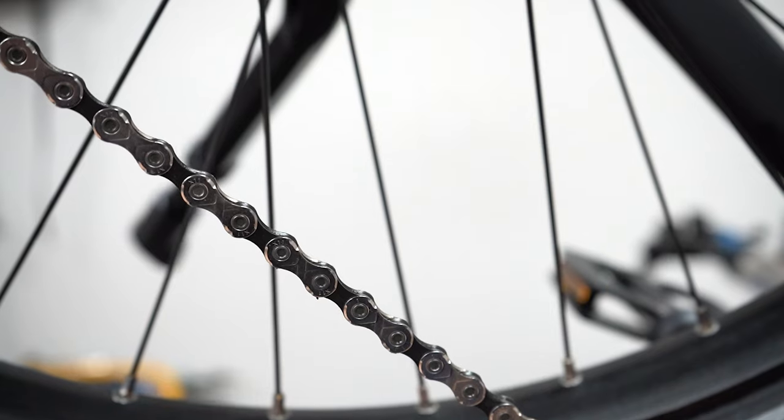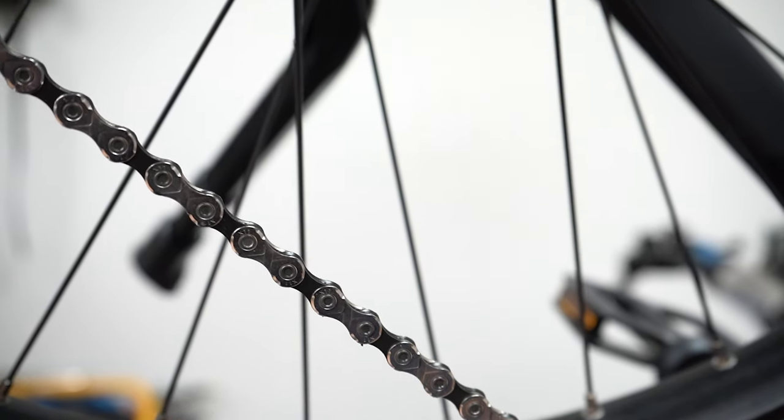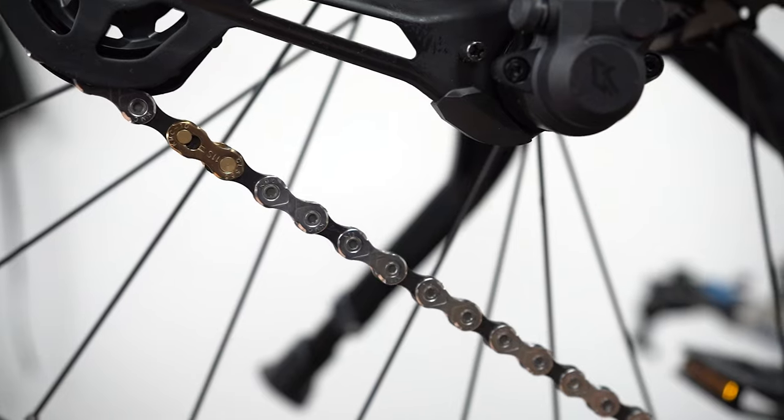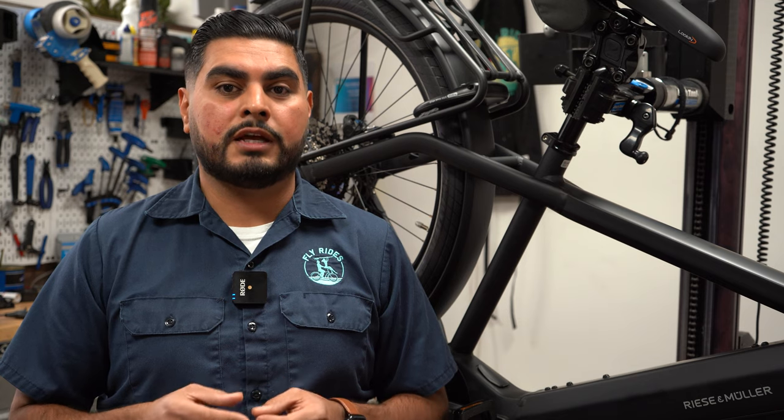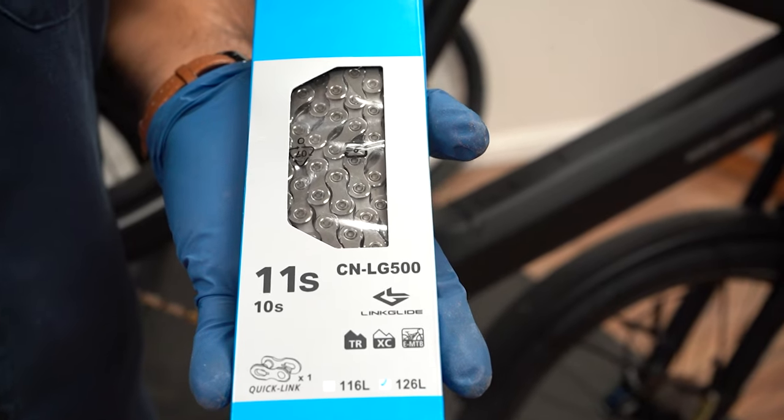With wider teeth, Shimano is able to machine off specific ramps for smoother shifting. Although the teeth are slightly wider, you still can use an 11- or 10-speed chain that is available on the market now. You do not need a specific Linkglide chain; however, Shimano does make them.